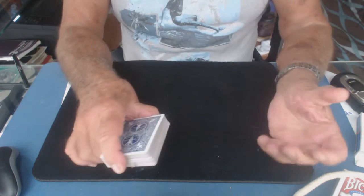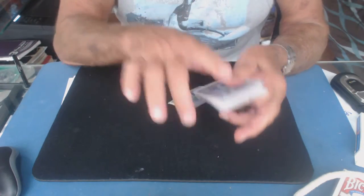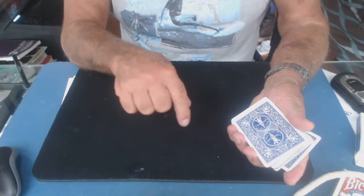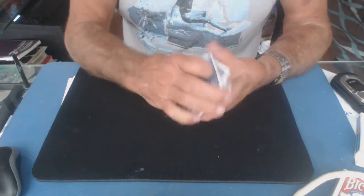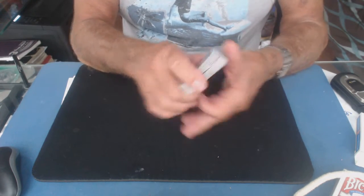So you just have to bring your fingers right here. And when you squeeze these two fingers together, the card squeezes right out of the pack into this palm. Now at speed, it would look like this. It takes a little practice.